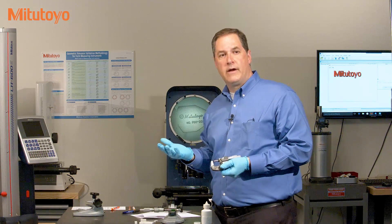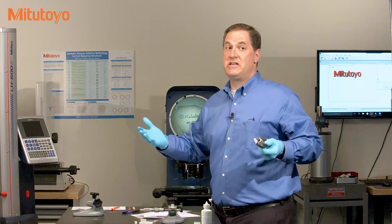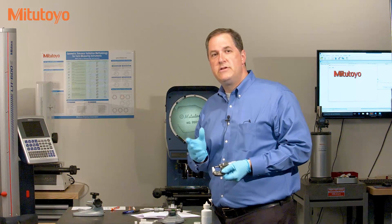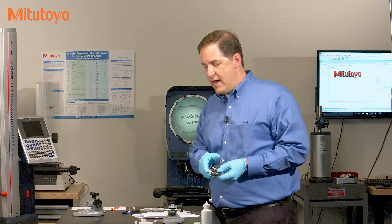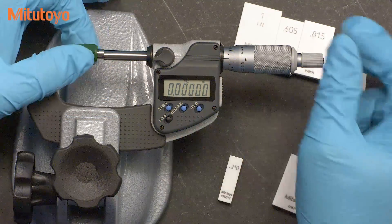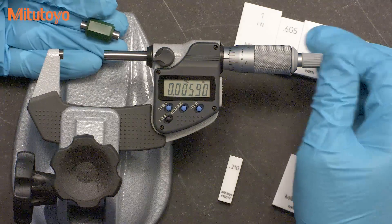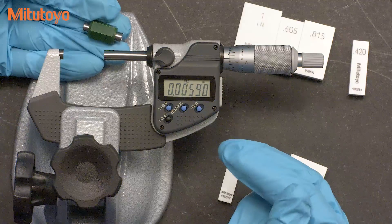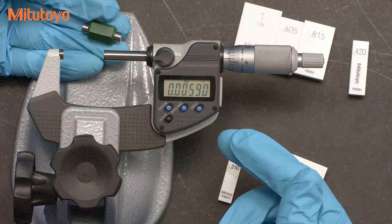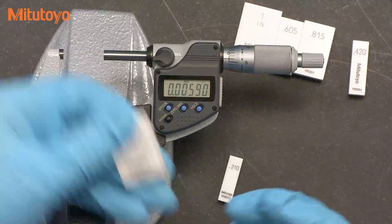What about calibrating larger micrometers? A one to two inch micrometer, a two to three inch micrometer, or a 19 to 20 inch micrometer? Well, they're calibrated in a similar manner, but you need to use a reference standard. Larger micrometers generally come with micrometer standards such as this. These standards are useful for the shop floor setting of the zero by the user, but they are not recommended for the calibration of the micrometer. Instead, you should use a gauge block.